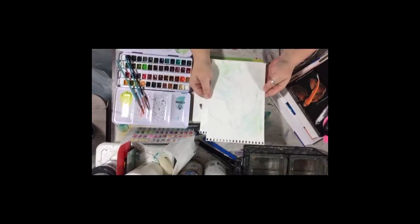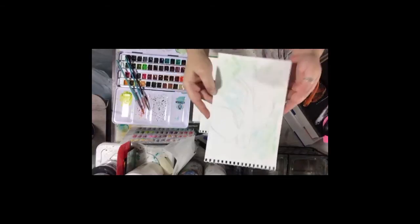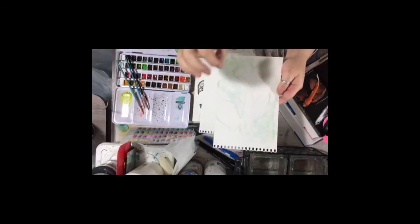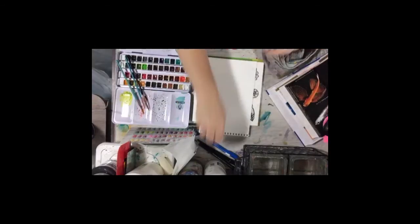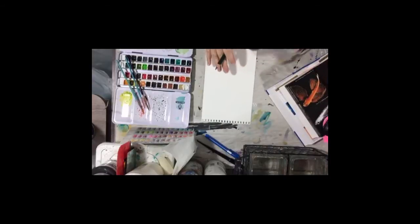We're going to work on this fish and work on a couple of different techniques. I've got one of my books open to this picture of a flying fish - it's called a spot fin flying fish. I've got one that's kind of ready to go here that I've already done my sketch on and done a little bit of a background. I wanted to do it ahead of time because the background takes a little bit of time to dry and there's really no way to speed it up.